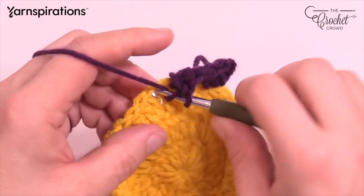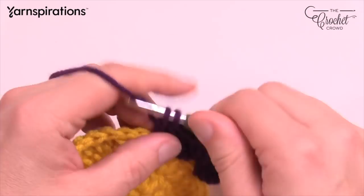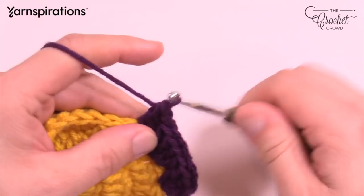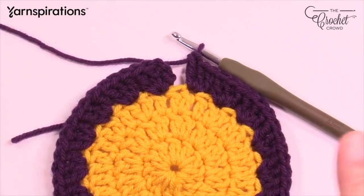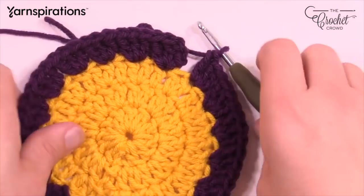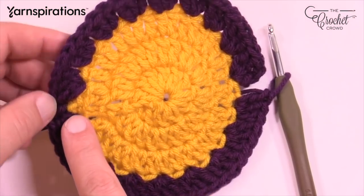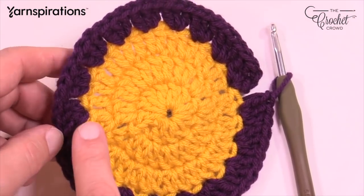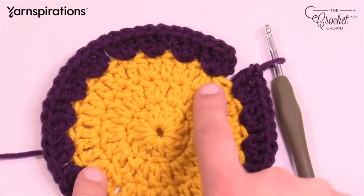Skip the next stitch and put three double crochets into the next. Do that all the way around for round four, and then we'll come back and start doing some overlay work. Do not fasten off this yarn when you get to the end. Now coming all the way back, be careful where you did the slip stitching when you finished your circle — don't count that slip stitch as an extra stitch. That's where people go wrong in circles. There should be 18 sets of three going all the way around.